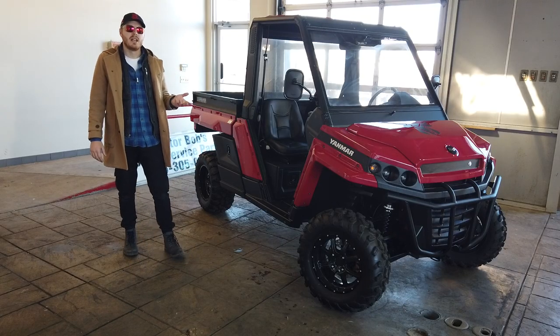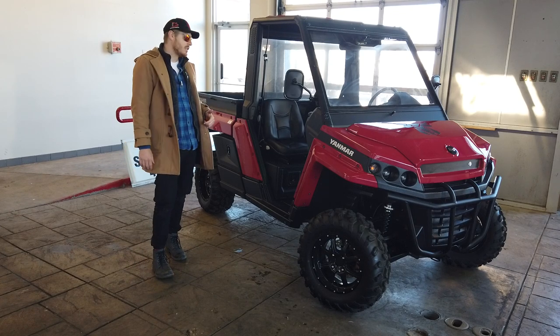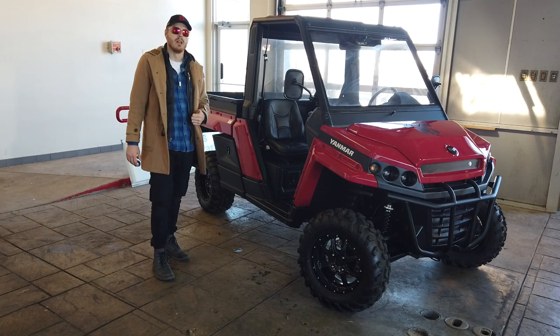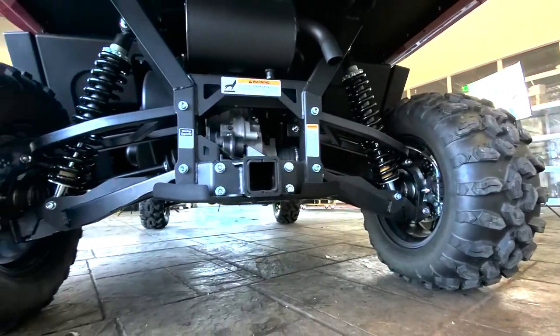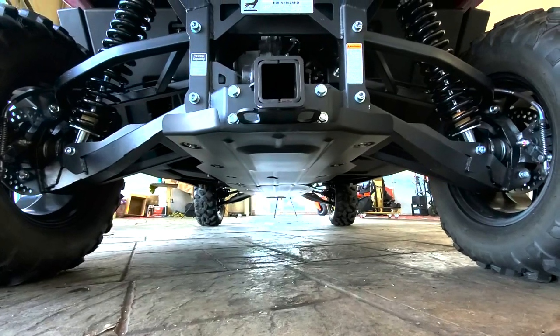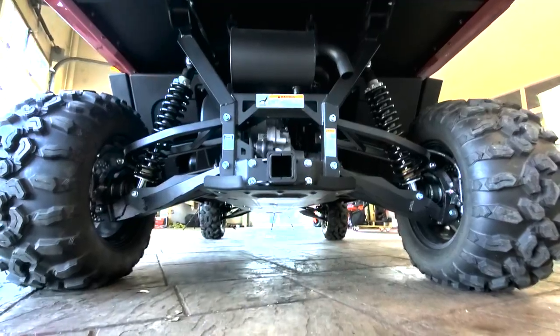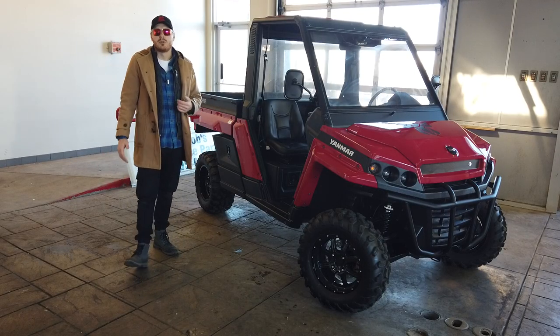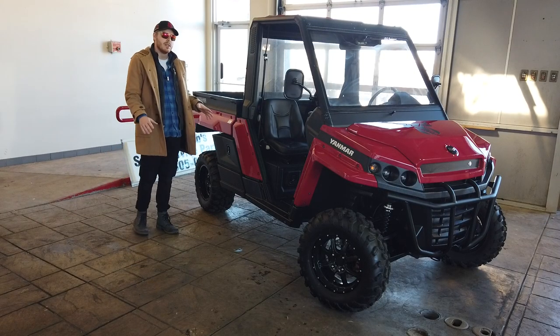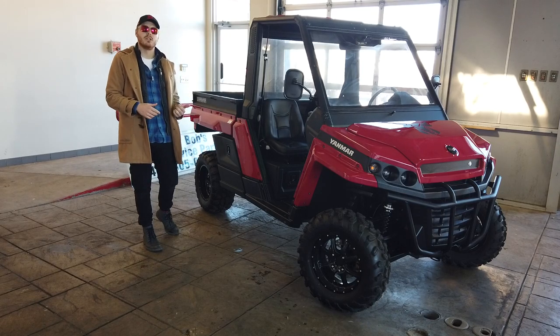Now let's go into the suspension and the brakes. On the front we're going to have 10.1 inches, and on the back we're going to have 8.7 inch twin piston brake calipers on the Yanmar Brahma. As for our suspension, it's going to be a double wishbone A-arm design with a total suspension travel of 10.6 inches. This is going to be two-wheel and four-wheel selectable, and you do have a rear differential lock.